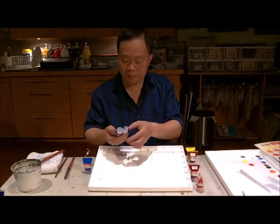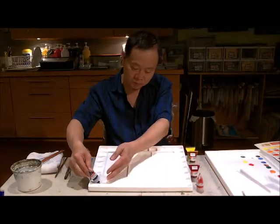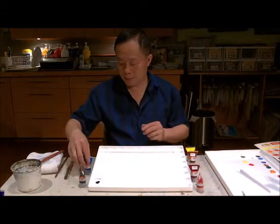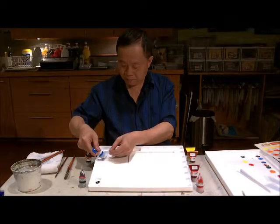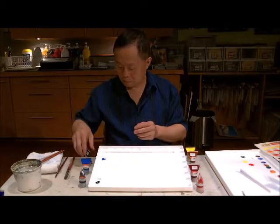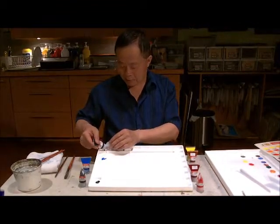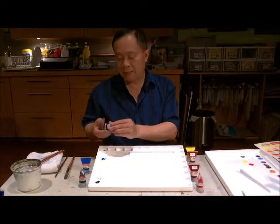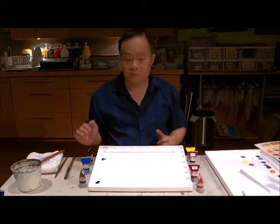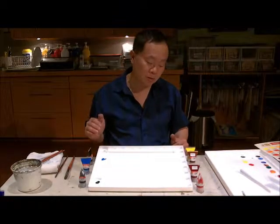Right now I'm going to squeeze out — this is Phthalo Green and Cerinium Blue. Then finally this is Pink Gray. Pink Gray from Tri-R I've tested and it's very, very good for Chinese painting. In a minute I will show you when I mix the color.